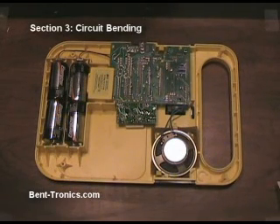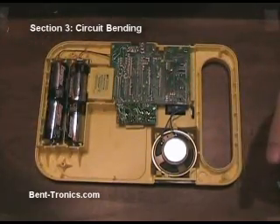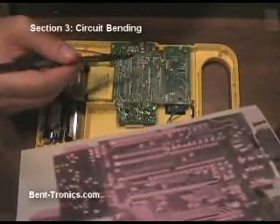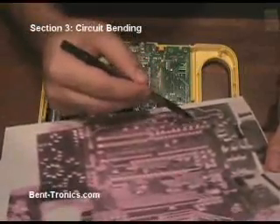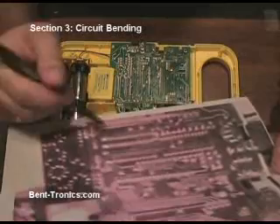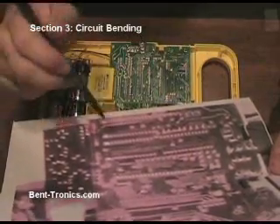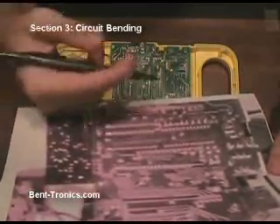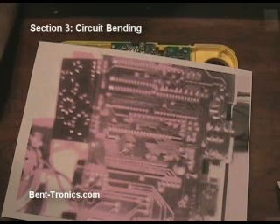Now that we have the back off of the Speak and Read, the first thing we want to do is take a picture of the circuit board. I've already done that and printed it out. As we go through the circuit board and find our bend points, I want to write them down to keep track of them — probably just using letters. So if something over here made a good bend point with something over there, I'd label one A and the other B, and so on. I'm also going to take notes on what type of control might work — whether it would be a toggle switch, potentiometer, body contact, things like that.